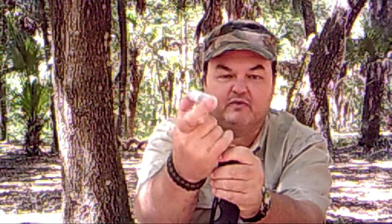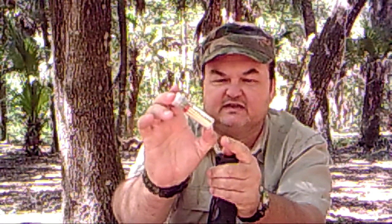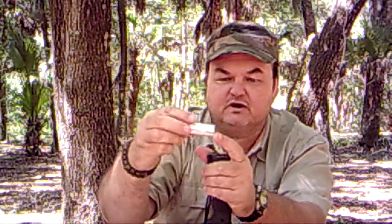I've upgraded the kit it comes with. I've added real fishing hooks, real fishing line, real matches, a wire saw for cutting wood, and water purification tablets. I didn't trust what came with the kit originally, so I just updated and upgraded it.